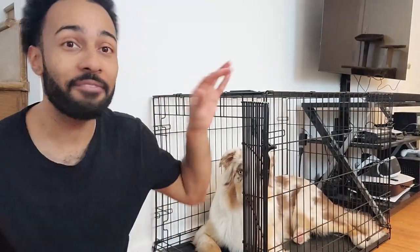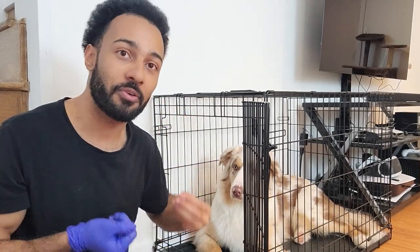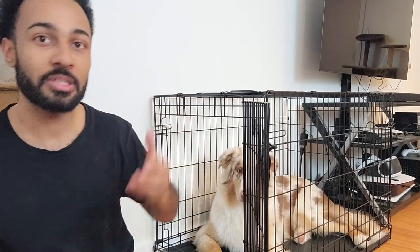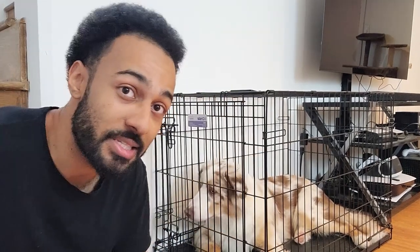Now you may have noticed I haven't even closed the door on Winston yet. Once you're able to achieve him being in a relaxed state for a good amount of time, then you can start closing the door. And then you're just gonna repeat the process again.